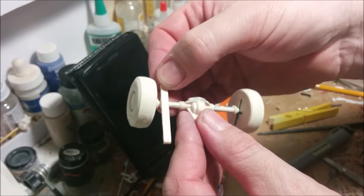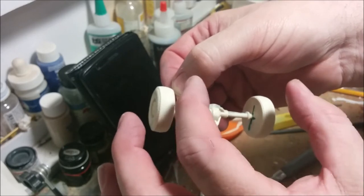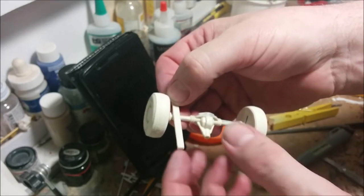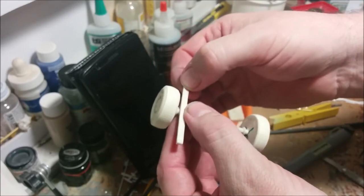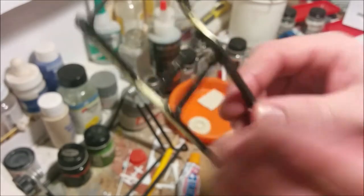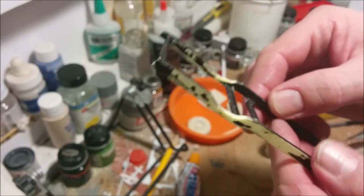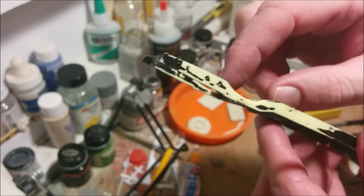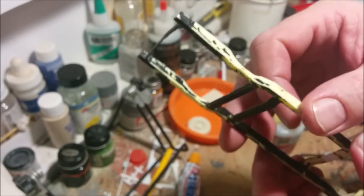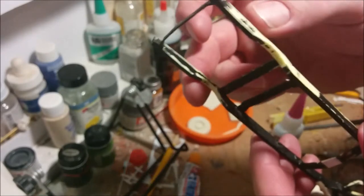I'm going to try to get the leaf springs basically in the same plane. Then I'm going to set the frame up so that it's dead level, and that'll give me some idea of where my leaf springs have to glue onto the frame. Then I'll basically scratch build the hardware so it looks like it should. I've also done a lot of scraping on the sides of the frame to clean it up and give a clear area for gluing, and filed a little more relief into the front of this gap because my wheelbase is going to be shorter than the van's original wheelbase.